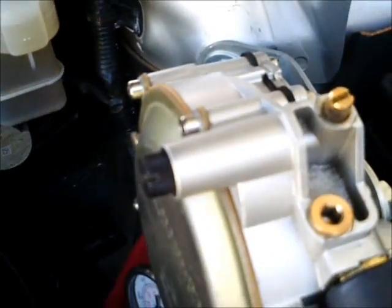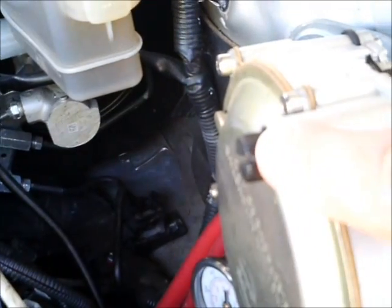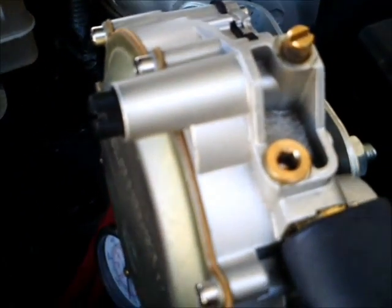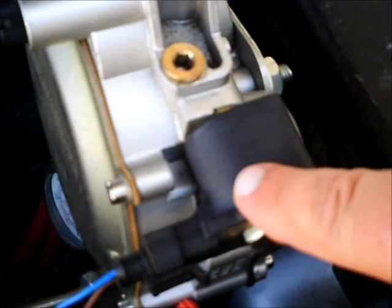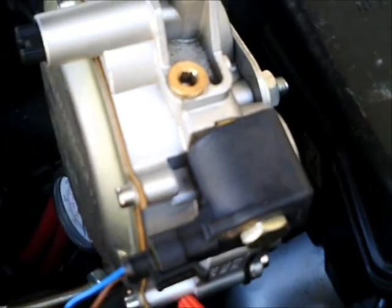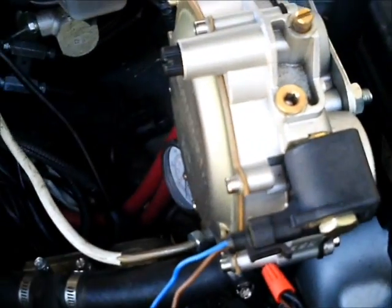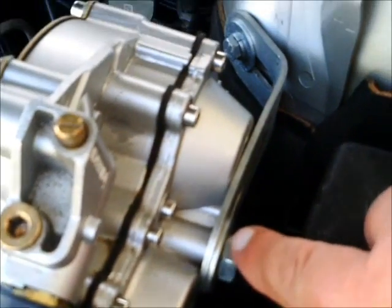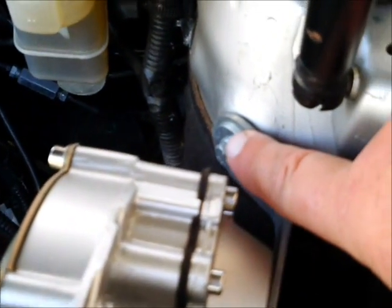Here is the regulator. Right here is your idle adjustment screw — this is the only adjustment you will make on the regulator. There is the solenoid coil which is attached to the regulator and turns the CNG off and on. There is the mounting stud on the front of the regulator with the bracket, which is bolted to the body of the car.